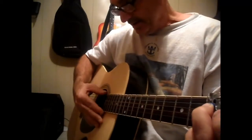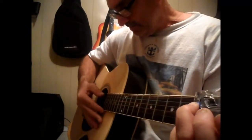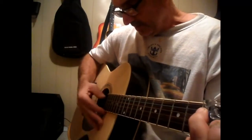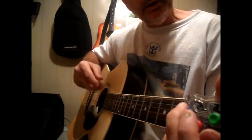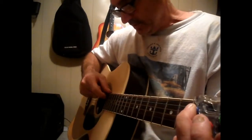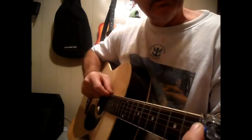Hopefully you understand that. It is a pick, strum, hammer on, strum, pick, strum, hammer on, strum. The only difference is that you're hammering on the second string the first time, and then the second time you're hammering on the first string.